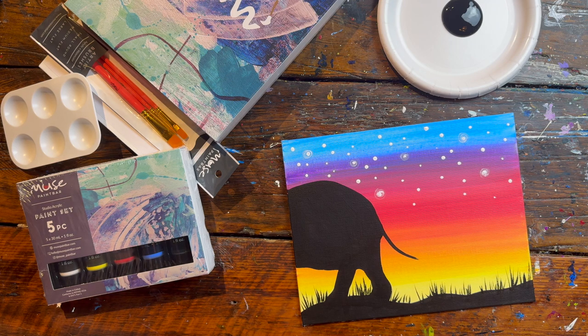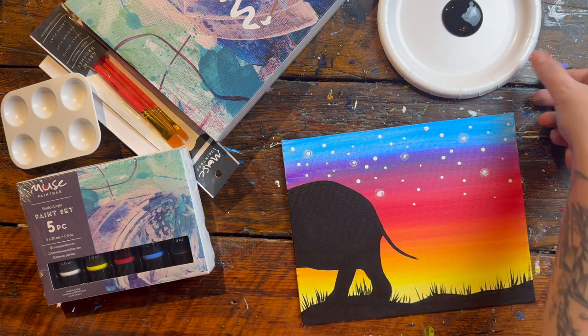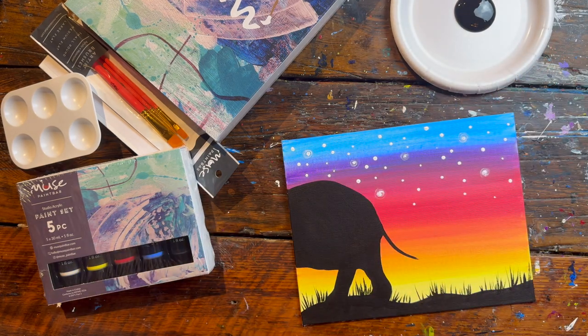Hey musemakers, welcome back! Today I'm going to be teaching you how to paint your own elephant. I'm doing this little baby elephant here. All I need is some black paint and a small pointy brush.